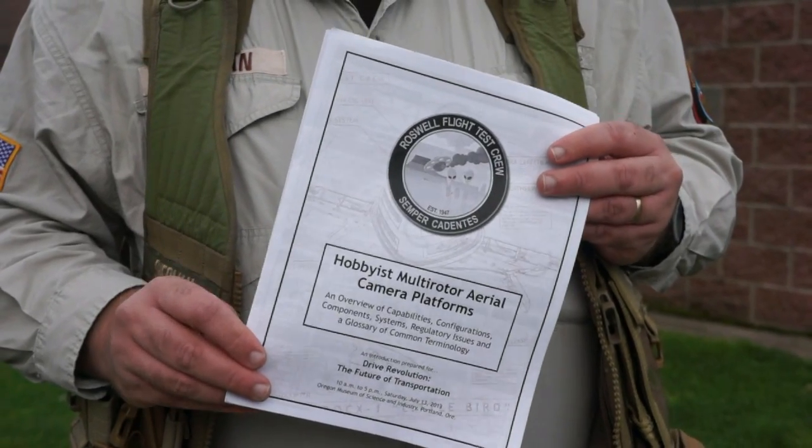After we posted our video about the Portland Mini Maker Faire, we had several people ask us if they could get copies of the flyer which we distributed to people there. The answer is of course yes, and you'll find a link down in the description for this video which will provide that for you.